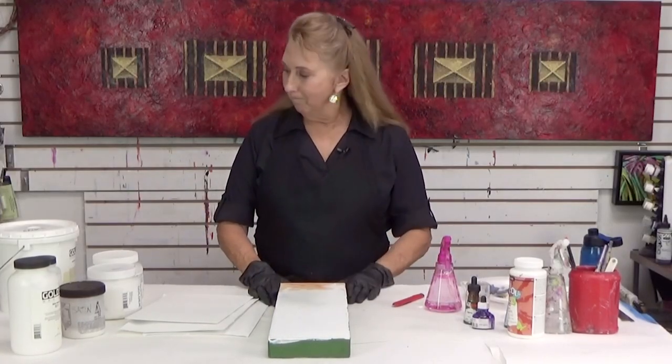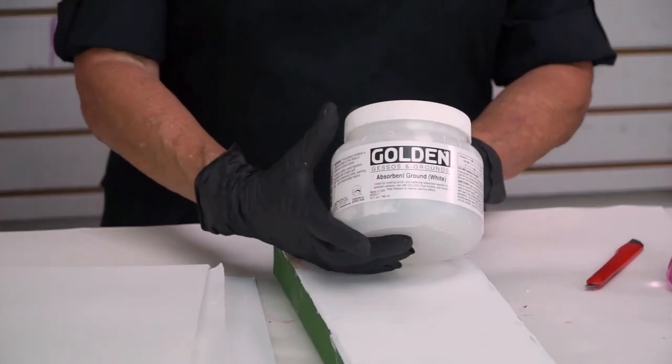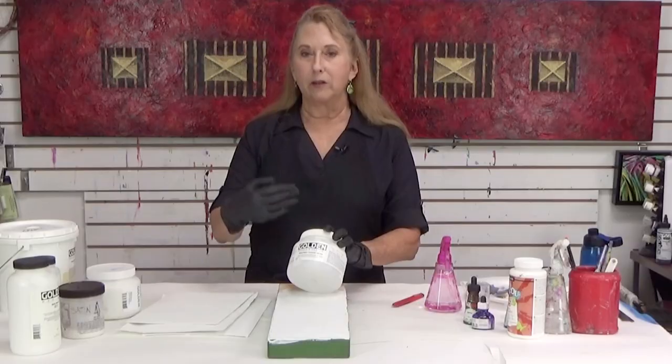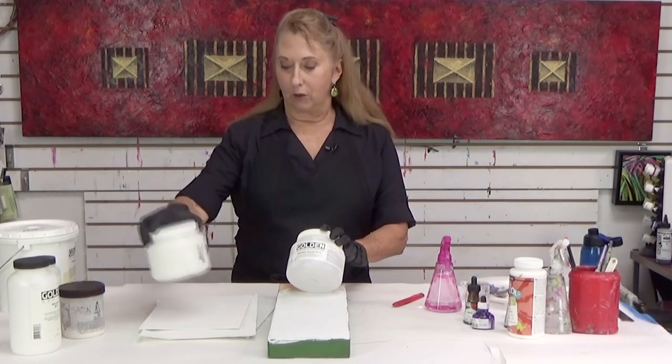I just want to first talk about this — it's absorbent ground. This is made by Golden and it's made to go on thin, to build it up in layers. I'll show you a trick if you want to put on a thick layer and what you can do with that.